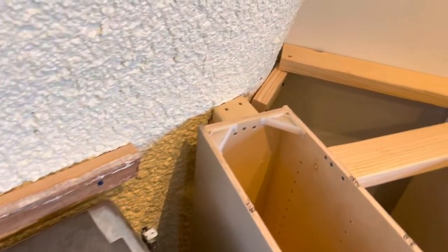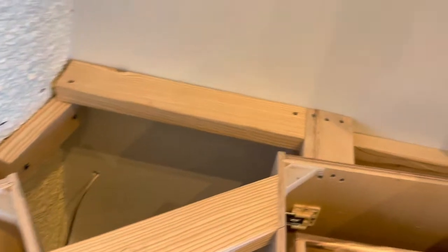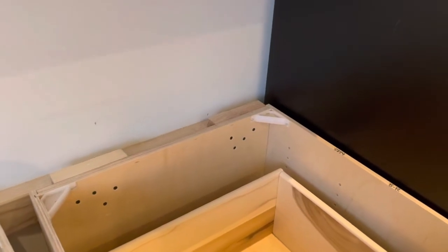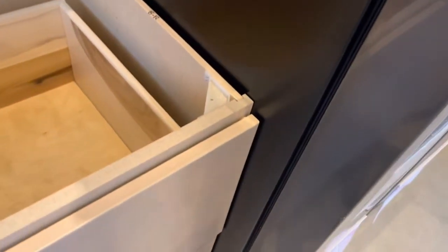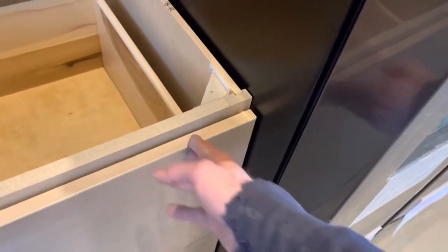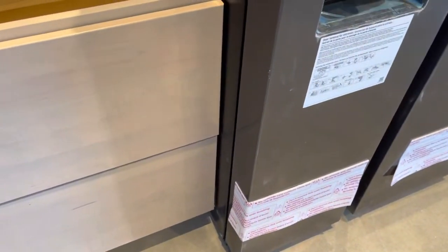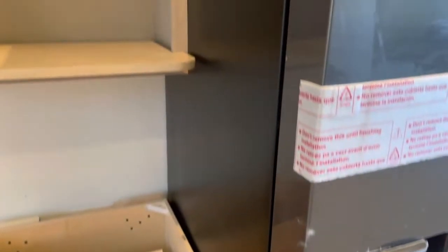Lots of work to get all this level — it's pretty level, off by about a quarter of an inch. But because we're pouring concrete it's not going to matter. It'll be fun to build the concrete form; it's pretty tight in here.